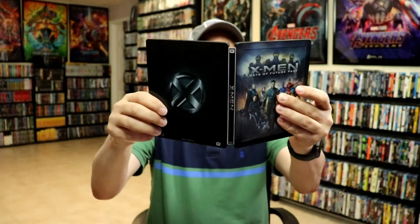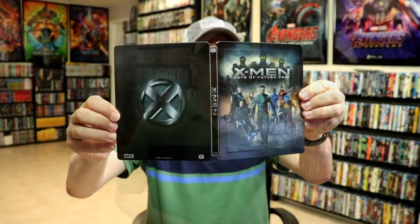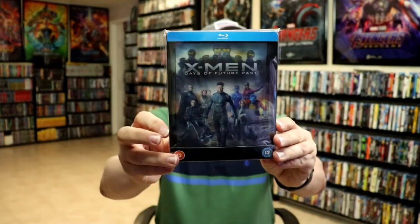Overall, this is a beautiful looking steelbook. I've gone ahead and placed it inside this protective bag, which will help keep the steelbook from getting scuffed up on the shelf up against my other steelbooks. I do have an affiliate link down below where I purchase these bags off of Amazon if you're interested in checking that out.